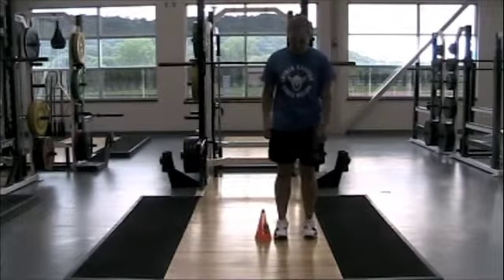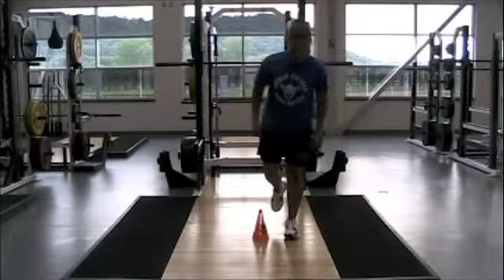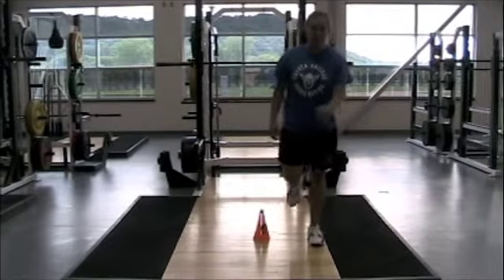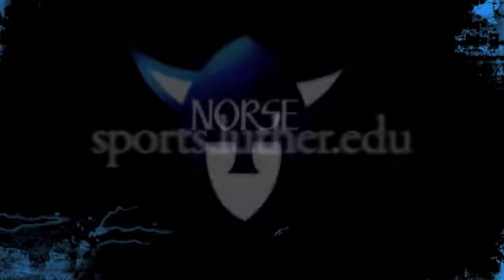You ready? This is repetitive — I want four of them, alright. Yes ma'am. That a gal, very good, perfect.